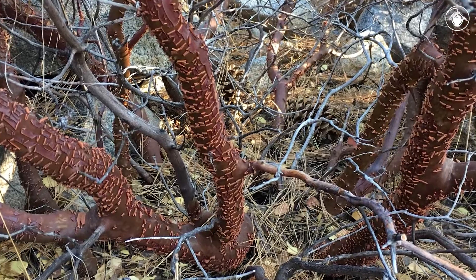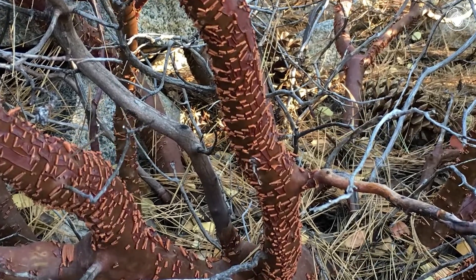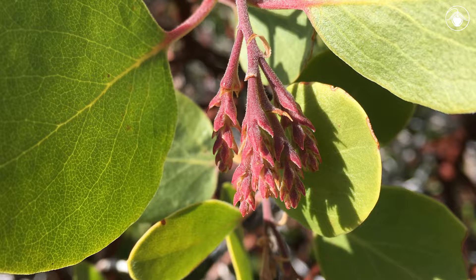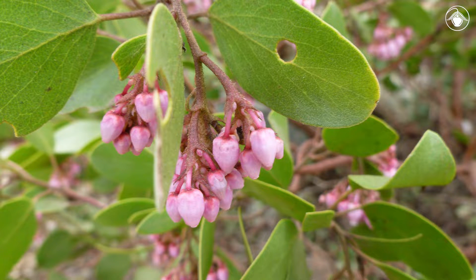The bark is smooth and red-brown, and the outer layers shed off. The leaves are generally round, bright green, and glabrous on both sides. When the flowers are developing, you can see scale-like bracts on the inflorescences. In the spring, small, urn-shaped flowers emerge and are borne in hanging clusters.